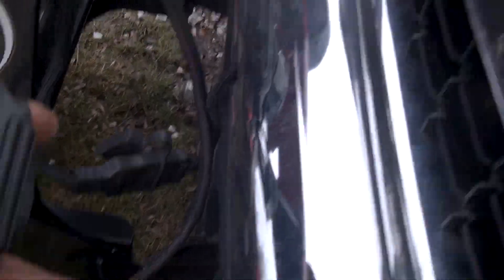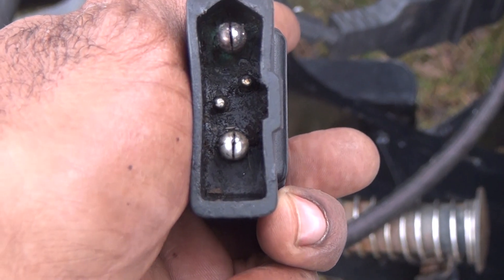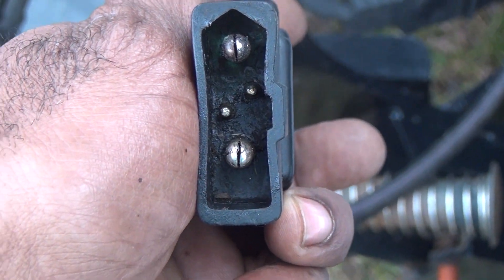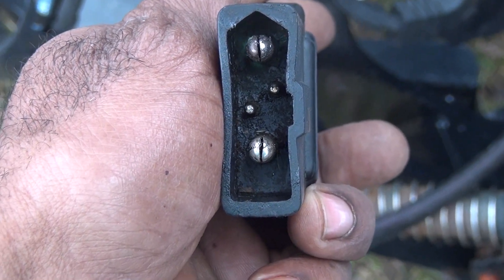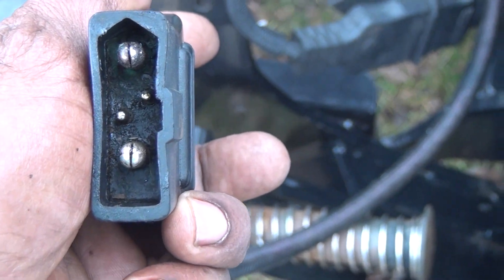All you got to do is take something and stick it in there and separate the prongs. What I did was I used a pair of tweezers and just pressed them in there and wiggled it a little bit and it opened up. I'm going to get the tweezers and show you how it worked.